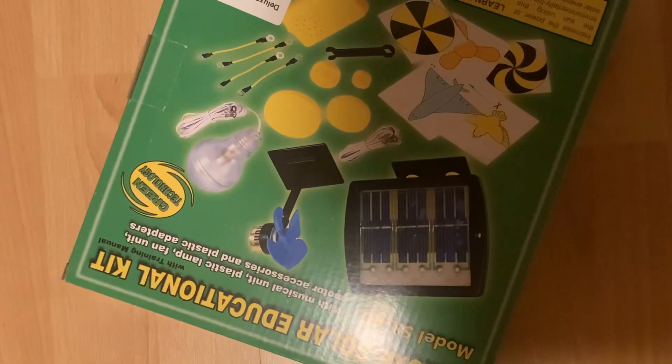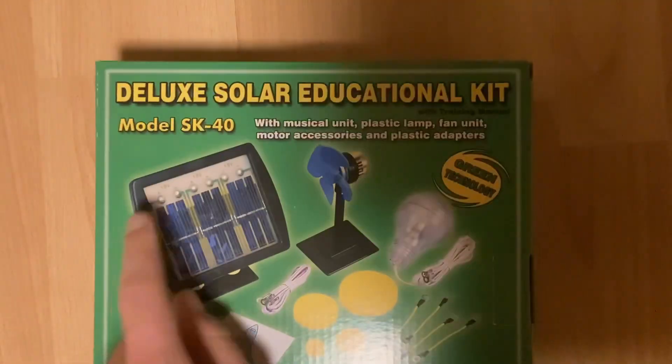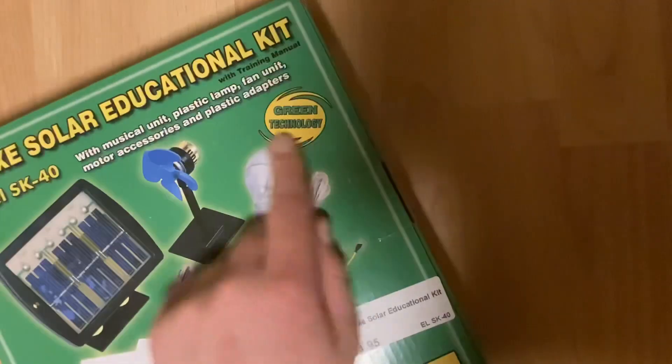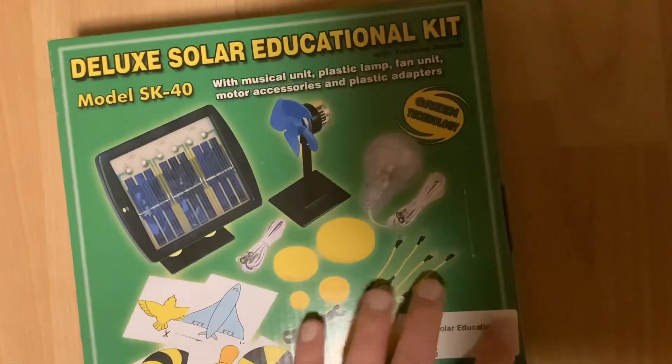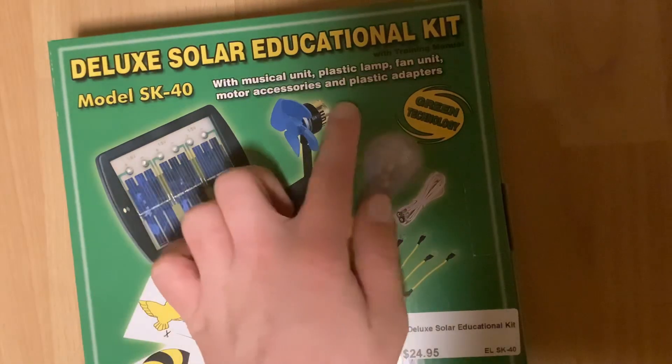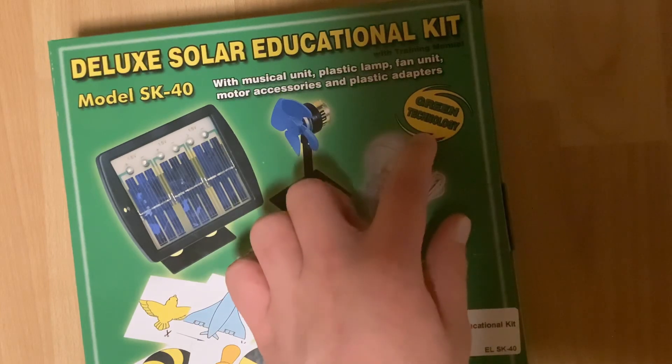That's a new one. Look, it's a thing. It's the Deluxe Solar Educational Kit, Model SK40. I paid way too much for this: musical unit, plastic lamp, fan unit, motor accessories, and plastic adapters. Green technology.